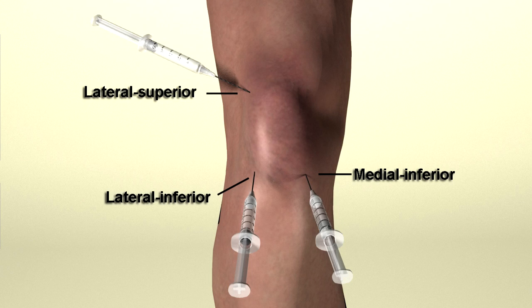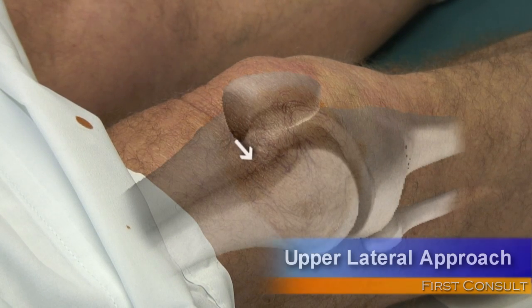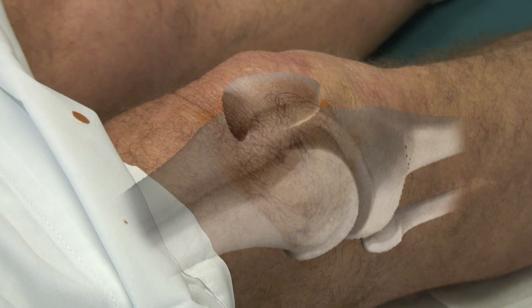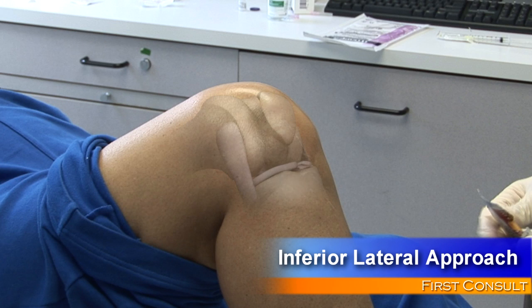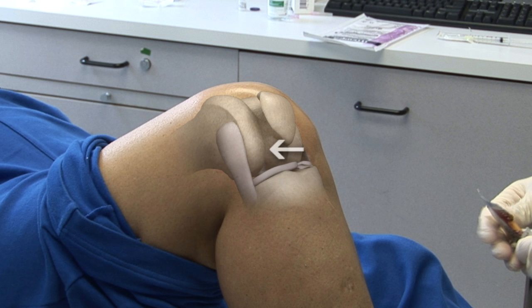There are three commonly used approaches to knee injections. The upper lateral approach is commonly used if an effusion is present and removal of fluid is done at the same time as the steroids are injected. If no effusion is present, the inferior approaches along the medial or lateral joint spaces are easier to perform.